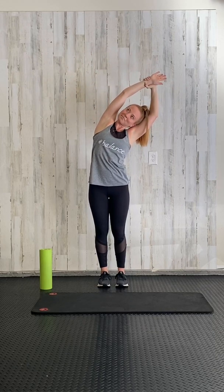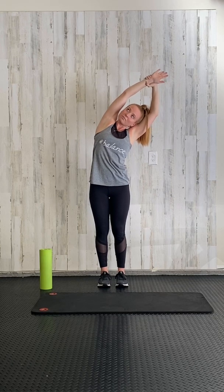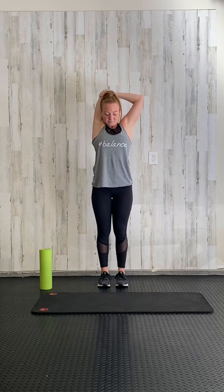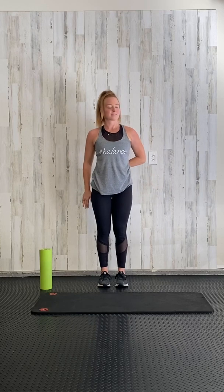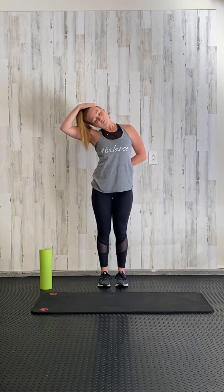Pull that other arm, reaching out, back to the middle. Bend the elbow, grab onto the elbow, pulling down, and stretch out that tricep. Reach up for the sky.